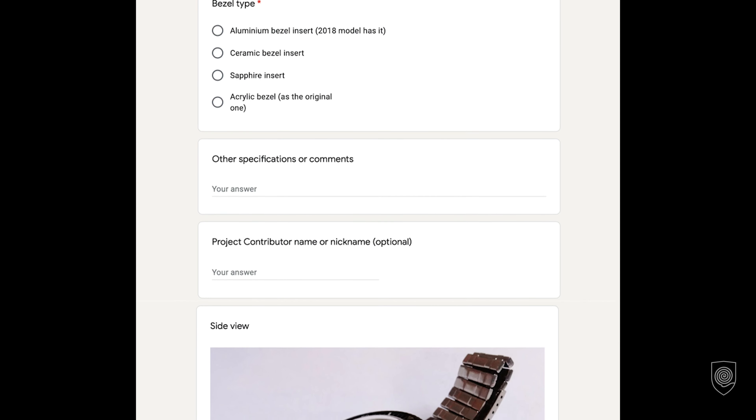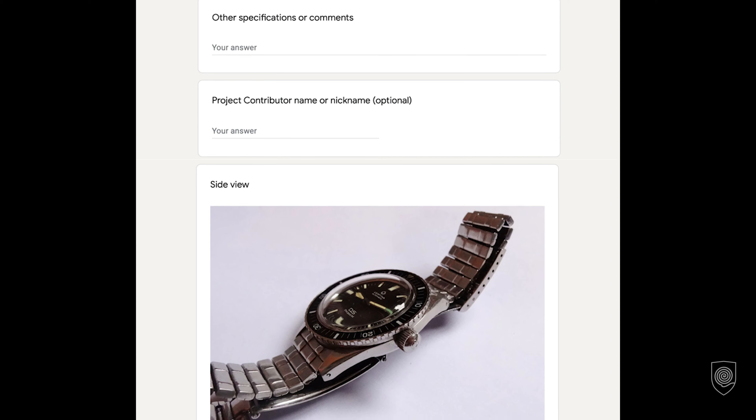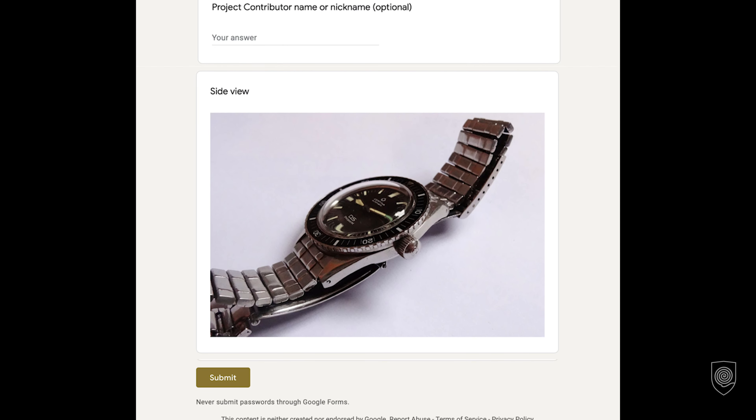You can also write in the comments field if you have any specific features in mind, and write your name or nickname so I can mention you as a contributor to the Certina project, then submit the form. I'll be seeing you in the next episode, more precisely in a few days.